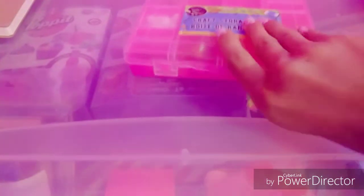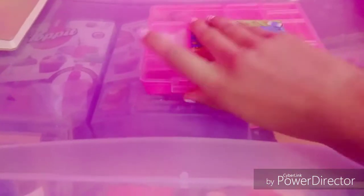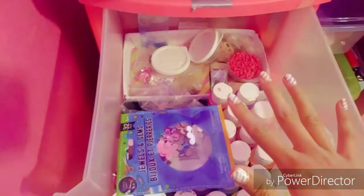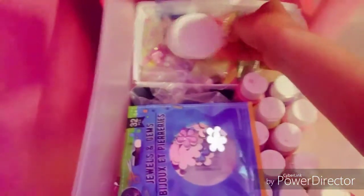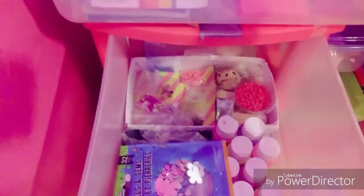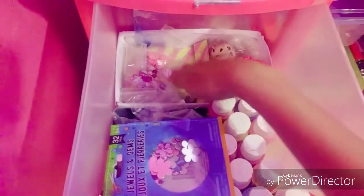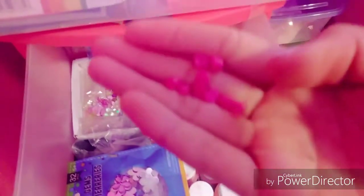Here are some charms — let me show you guys up close. Those are the charms I have so far, but I'm going to purchase new ones. If you guys want to see a video of me unboxing my new slime supplies, comment that down below. I also have some sprinkles that I'm running out of, some heart sprinkles — they're really cute — and water for activating instant snow.